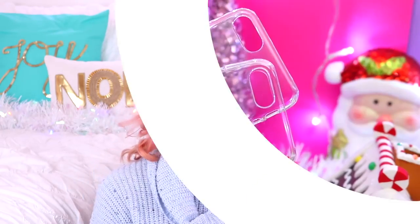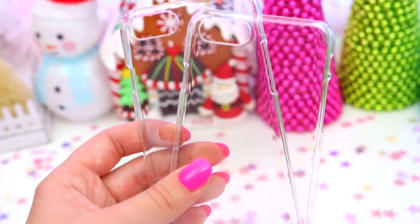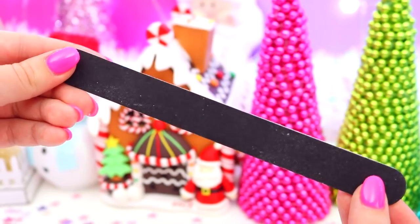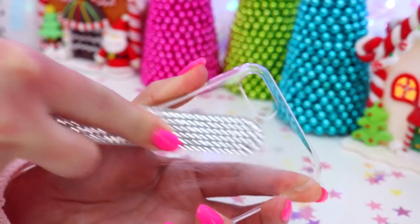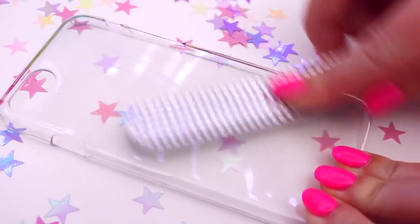It's time that we jump into the video and make some really cute phone cases! The first thing you will need are some clear plastic phone cases that fit your phone, and the next thing you will need is a nail file because we are going to be filing down the back of the case to make it not so smooth.